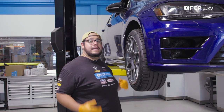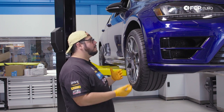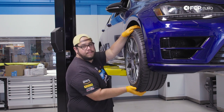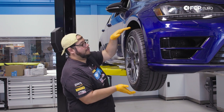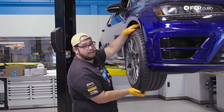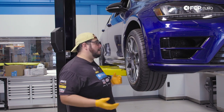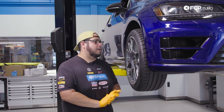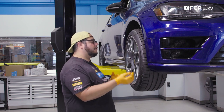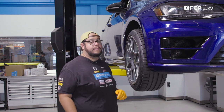An easy way to check if your wheel bearings are bad physically is by lifting up the vehicle. Place one hand on the top and one hand on the bottom of the wheel and try to flex it. If it flexes and you can feel any movement or play, more than likely your wheel bearing is bad. If you're checking tie rod play, move the wheel left and right. We're going to get completely under the car to show a couple more diagnostic points.